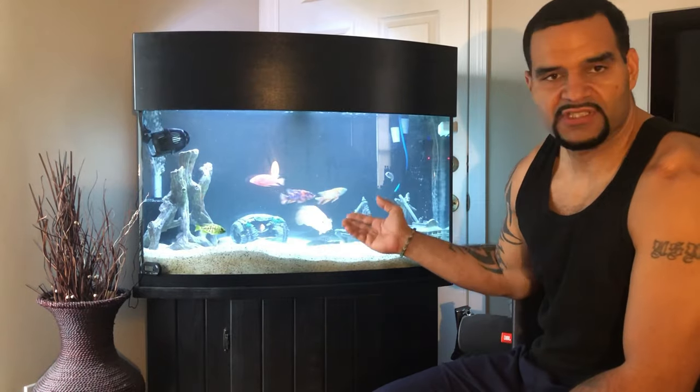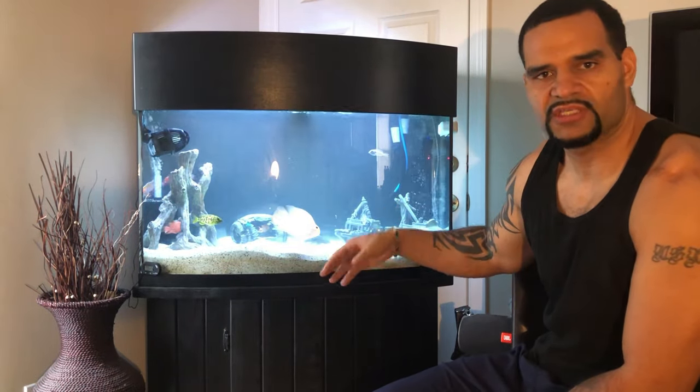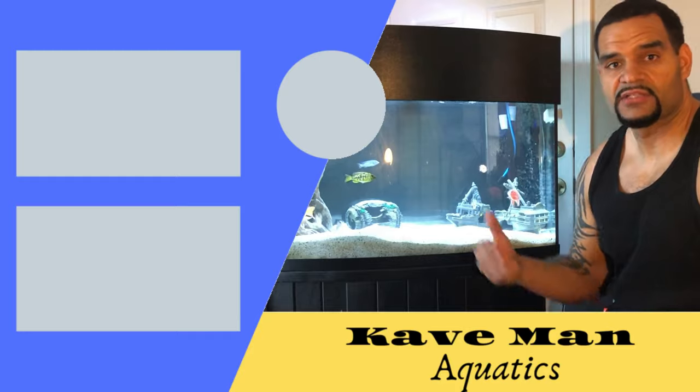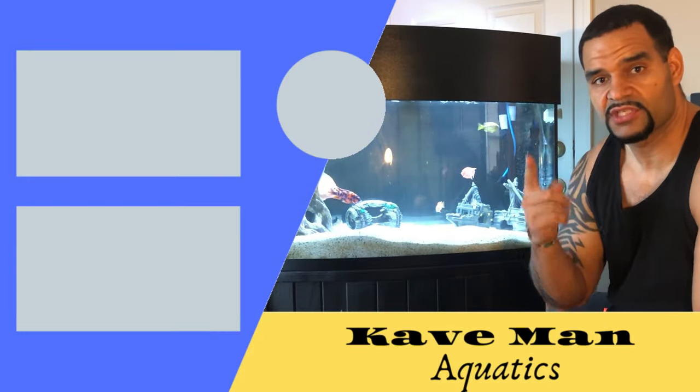Alright guys, so that's your water change. As you can see, the water looks really cloudy — that's because of the dust-up and the build-up of the substrate going into the water column. I'll be back in a few minutes once this clears up. Okay guys, so there you have it — after about 30 minutes we're back to crystal clear looking water. If you like how I did my water change, please hit that like button, consider subscribing, and I'll see you in the next video.